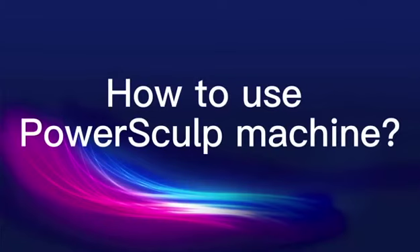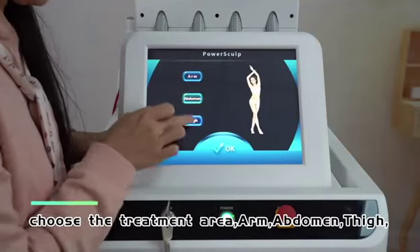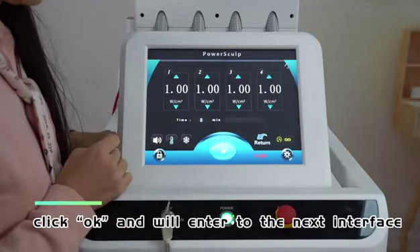How to use the PowerSculp machine. Choose the treatment area — arm, abdomen, or thigh — then click OK to enter the next interface.